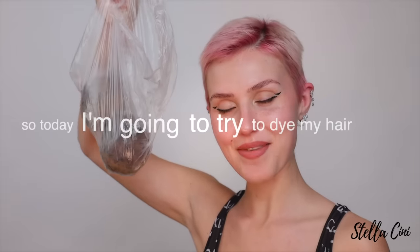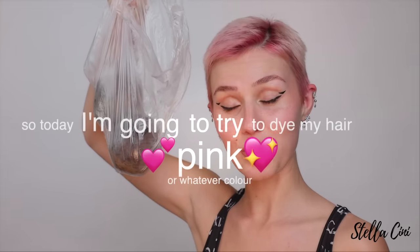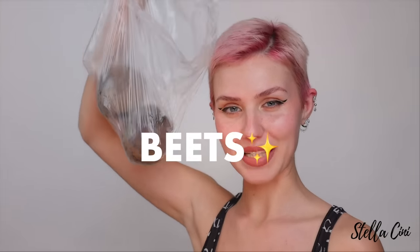But beets, although they do not taste good — that is an opinion of mine — they stain everything. When I saw them in my sister's fridge, because I do not buy beets, like what can I do with them? And I was like, what if I dye my hair with it? With this vegetable. So today I'm going to try to dye my hair pink or whatever color with beets.